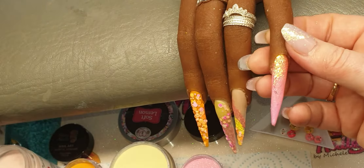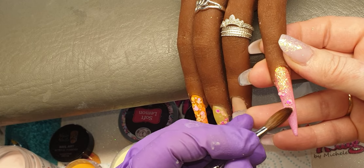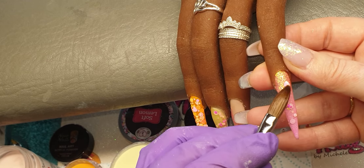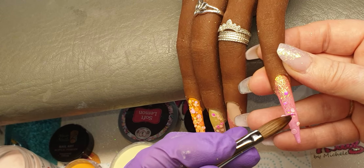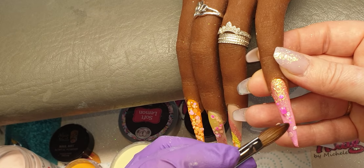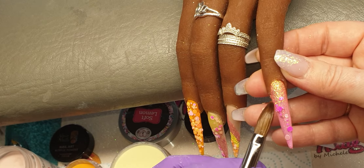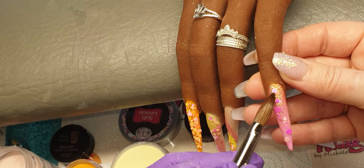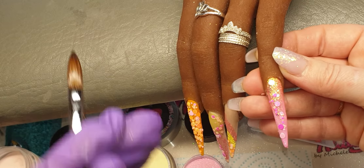I'm going to put one or two of those glitters on this pink nail as well, if they don't give me too much hassle. I'm going to leave those two to set and then I'm going to encapsulate them.